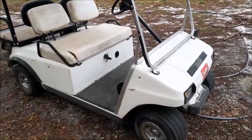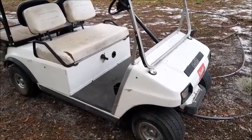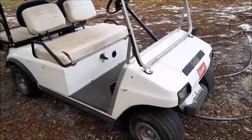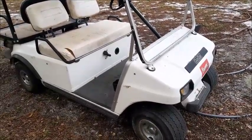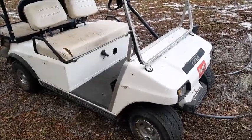Today we are working on a 1985 Club Car. This is the model that has the micro switch box and the solenoids with resistors to control the motor speed. In this video we'll be showing you how to diagnose your solenoids and your micro switches to enable you to determine which speeds are being affected by either the micro switch or the solenoid being defective.